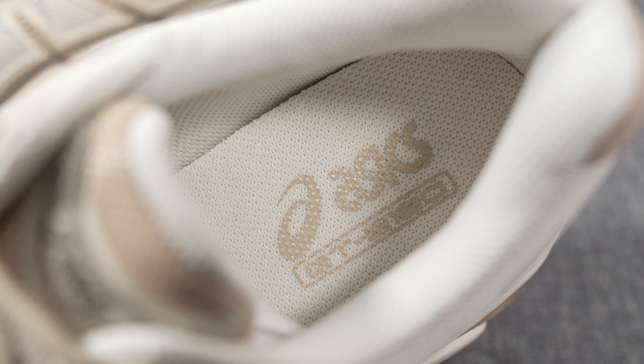Turning the pair over to the bottom: the outsole is constructed out of rubber in a grayish brown tone with grooves for added flexibility. In the middle of the outsole, there's a vintage-looking cream colored TPU shank plate to help with torsional rigidity and midfoot support.